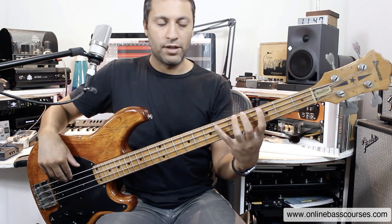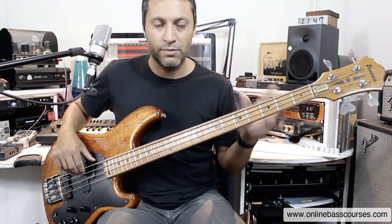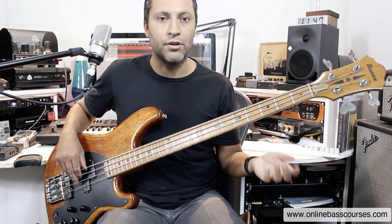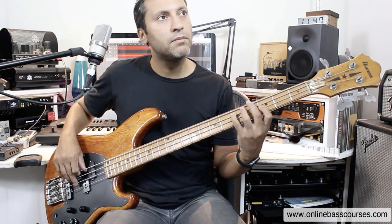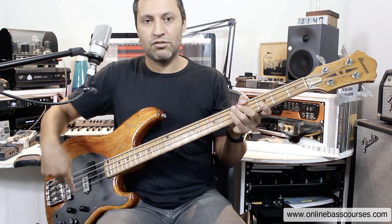I'm taking those first two notes again — the third fret to the sixth fret of the E string — on the G minor chord. Then two hammer-ons on the third to fifth fret of the A string and then the D string, alternating my fingers each time, and then I return to the fifth fret of the A string with a little rake.